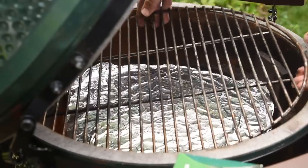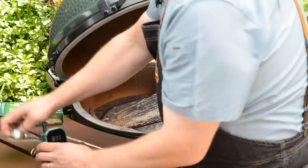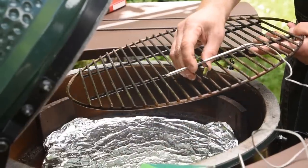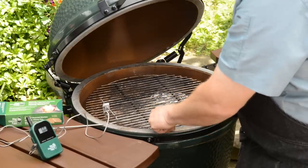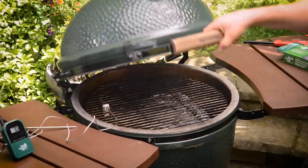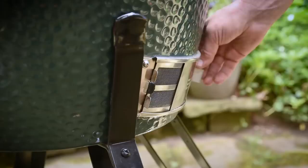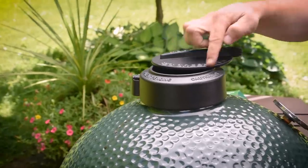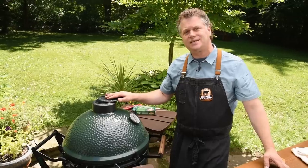Because I want to know the temperature at the grate and the temperature of the prime rib, I'm going to use this thermometer probe and clip it strategically on the side of the grate. That'll take a temperature of that area. We're going to close this and get the temperature right to about 325 degrees — I've got an inch or two open at the bottom vent and the top regulator about a quarter turn, just a little smile of air to let out.